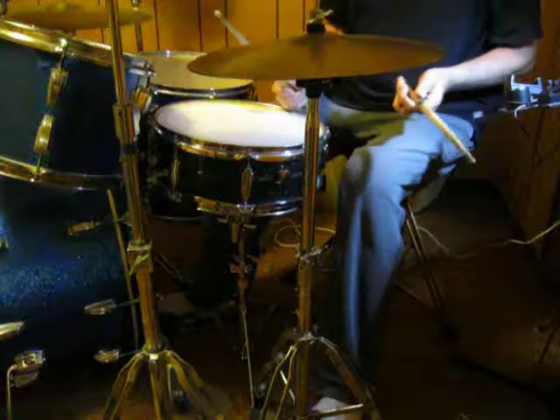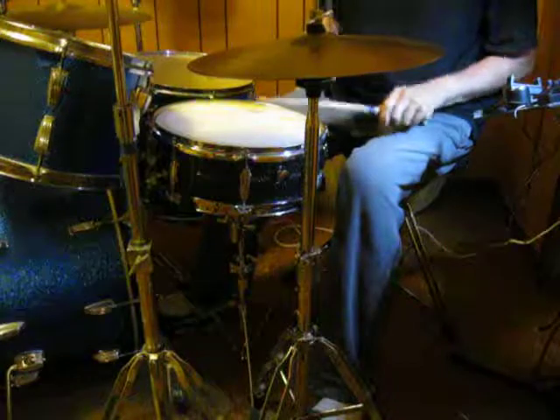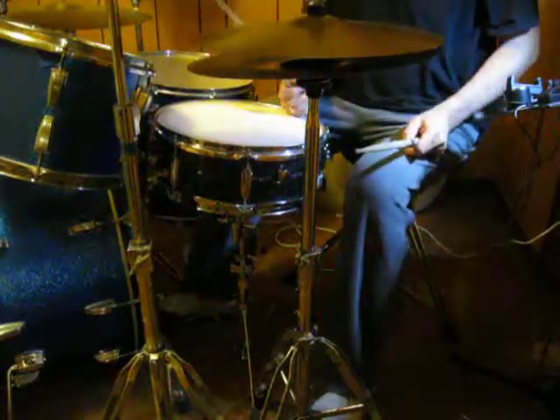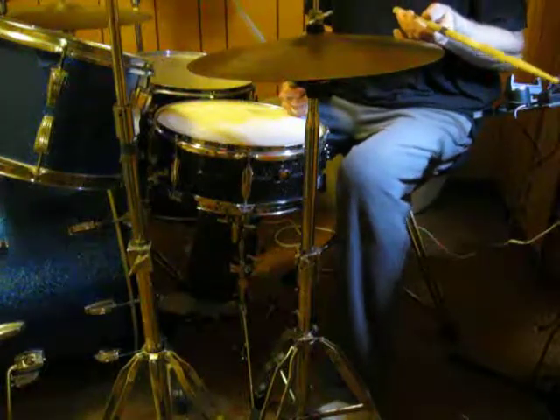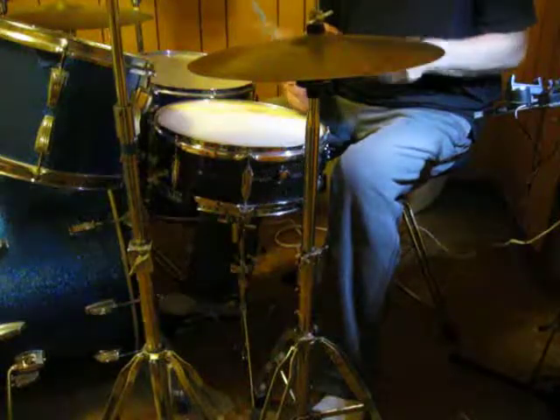If you play them both at once, you get this. Now that might be considered a little much for some situations. However, if you drop the first Texas ghost note, it frees it up just a little bit — empties it out, if you will — like this.